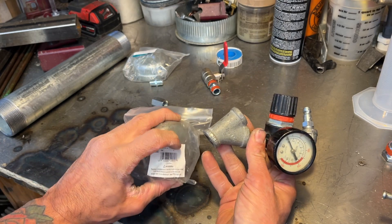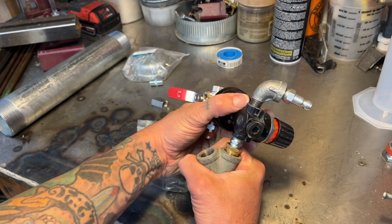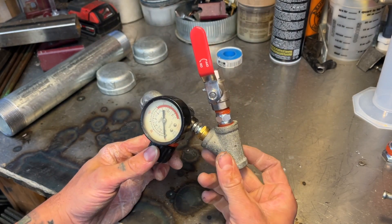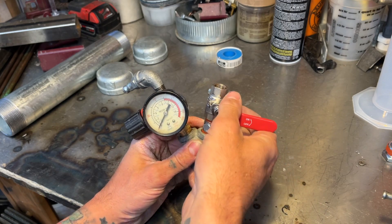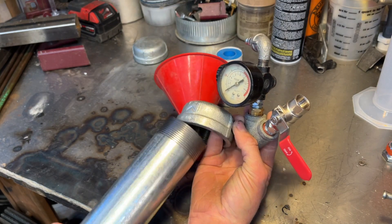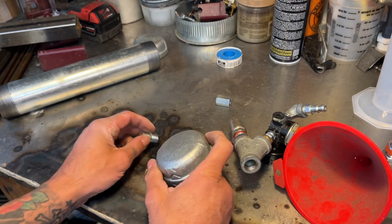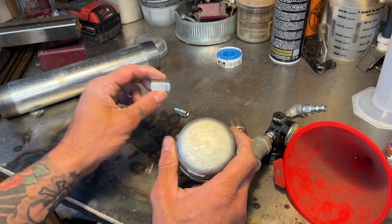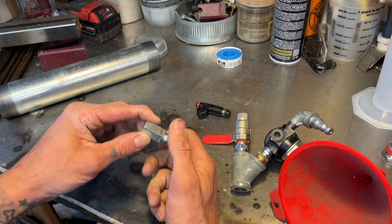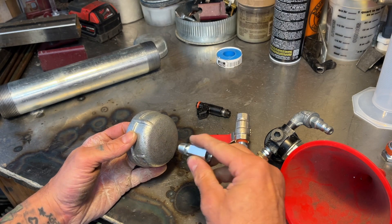I might opt for welding the nipple into this cap. This is where you're going to put your shut-off valve so we can dump our fluid into it. And then on the bottom side we're going to make a little adapter for our injector to fit into. So there's a little 1/4 inch adapter nipple thing here, and I'm going to drill that and probably opt for welding that in there so it's good and solid.